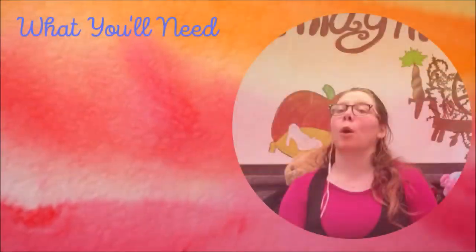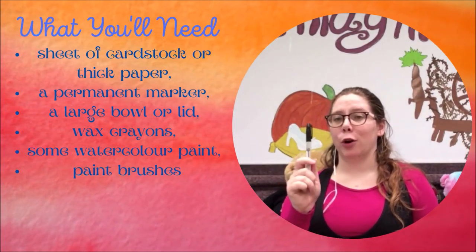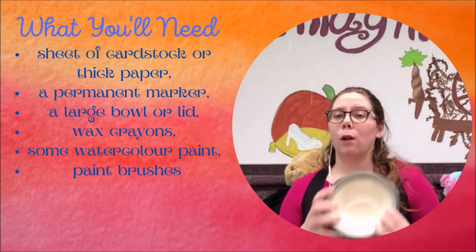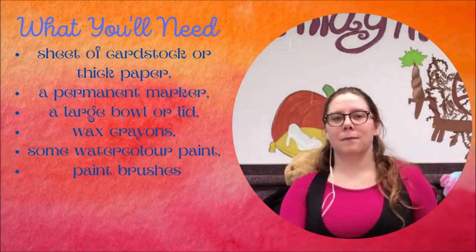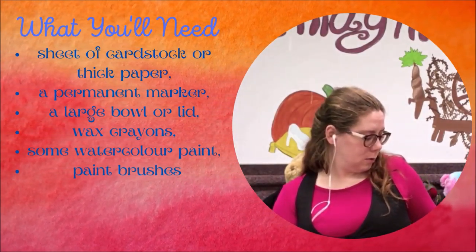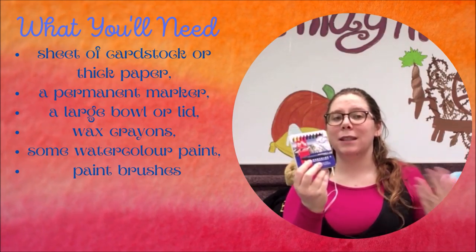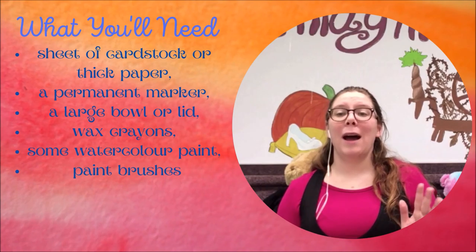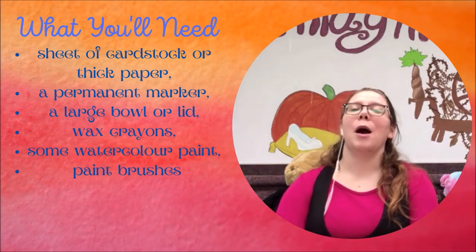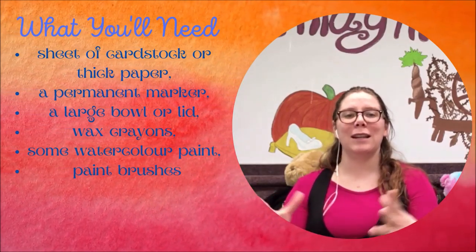So we are going to do a sun and moon watercolor. What you'll need for today: a sheet of cardstock or thick paper, a permanent marker, a large bowl or lid to trace around, wax crayons, and some watercolor paint and paint brushes. I do have these watercolor crayons that I can use to skip a step, or I have these tempera paint discs, which are kind of like a watercolor. So I am going to use both, just so I know what the difference is. I'll be doing mostly a voiceover and switching to the overhead camera so you can see what I'm doing with my hands.